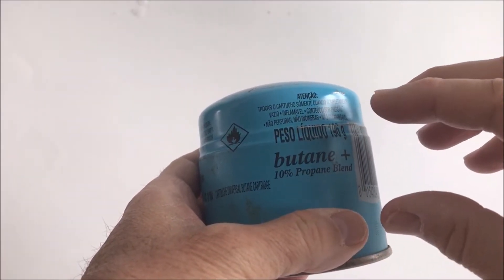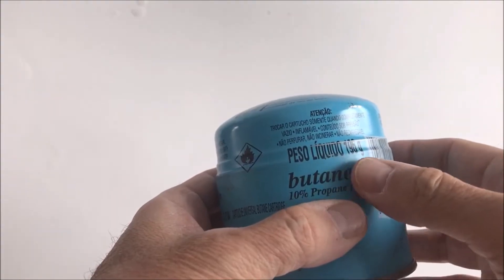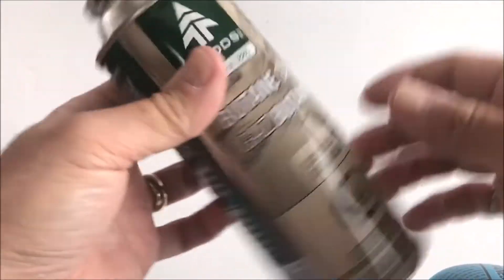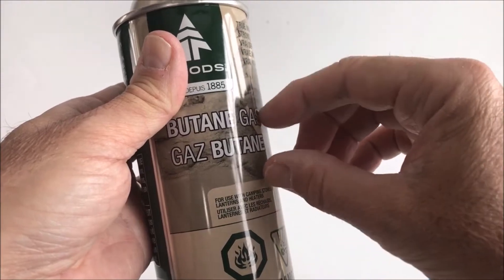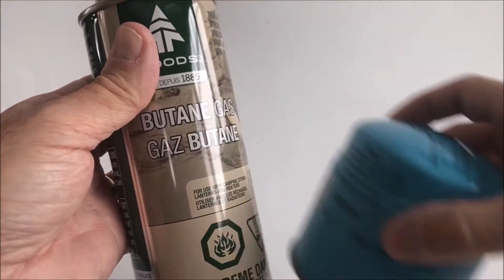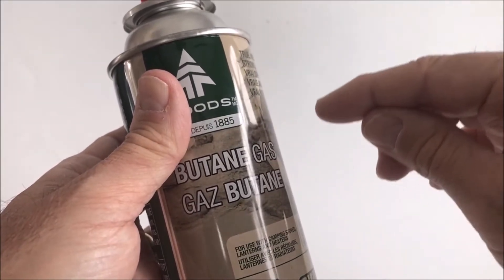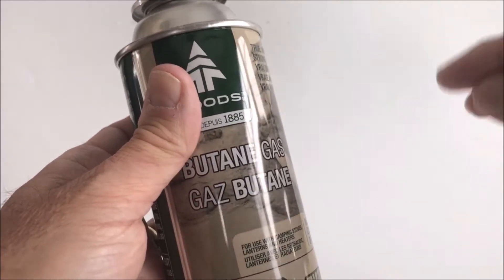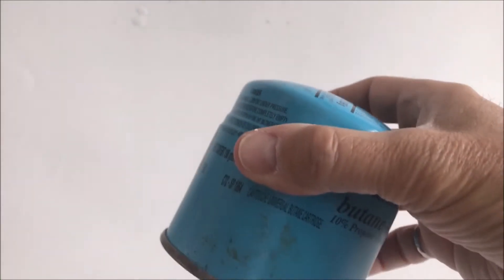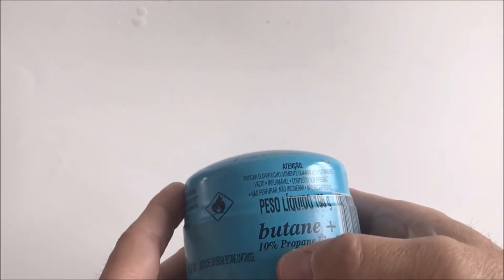As I said, the heavier the product, the more energy it contains. In the good old days, butane was the preferred product. The beauty of butane is it contains a lot of energy and it can be stored in a canister that doesn't need to be very thick — almost like a Coke can — because it only needs to hold about two times atmospheric pressure to keep butane liquid. The problem with butane is that if it's colder than zero degrees it stays liquid, so in the summer it's fine since it vaporizes coming out of the canister, but as it gets colder it tends to stay liquid.